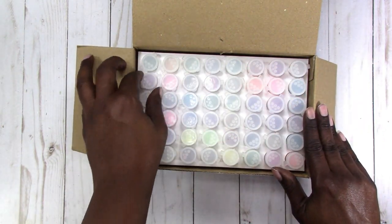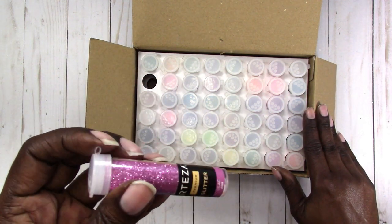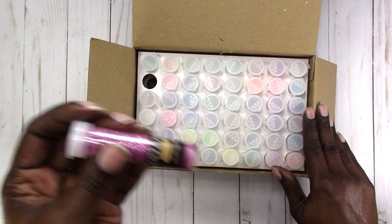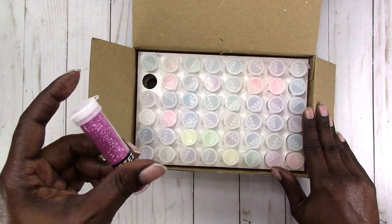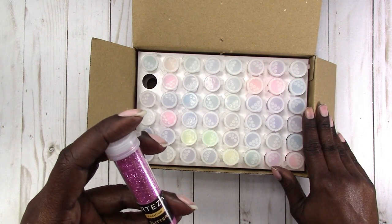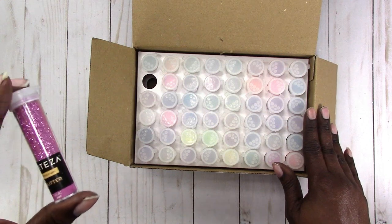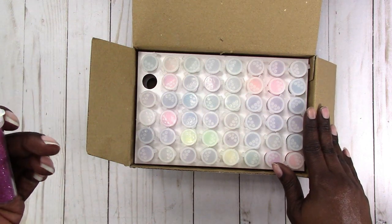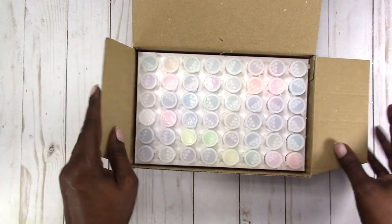I've also looked at the glitters and they seem to have more of a consistency of sand rather than a glitter. The experience I've had with glitter — especially a fine glitter — is that it's so thin it doesn't even have a texture. But this glitter seems to have a texture to it.